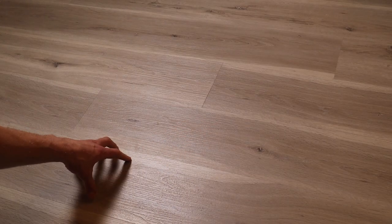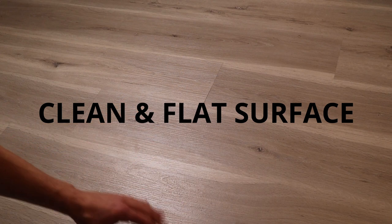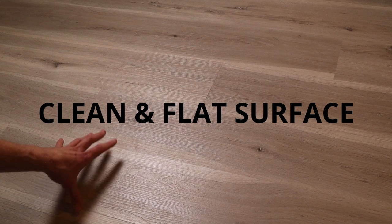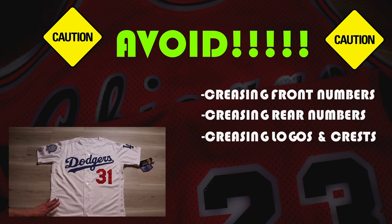The preparation is simple: always make sure you're working on a clean and flat surface. Make sure it's clean — you don't want any pet hair or dirt getting onto your jerseys, especially if you're folding them to sell. The things you want to avoid are creasing any numbers, letters, patches, or logos, whether on the front or the back. Do your best — sometimes on baseball jerseys it's unavoidable — but we're going to show you how to do a good job.